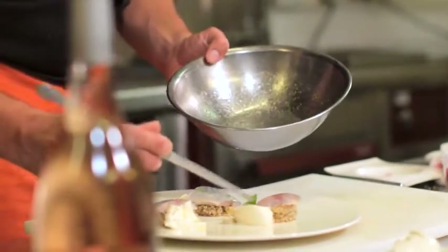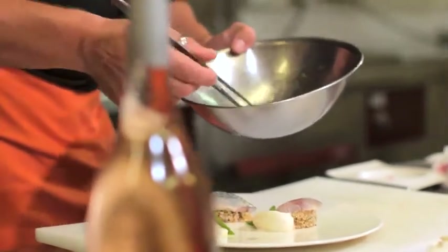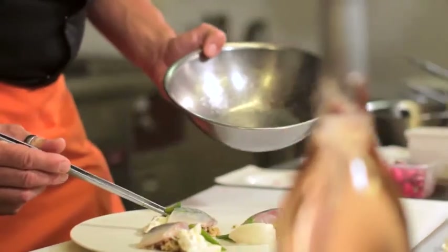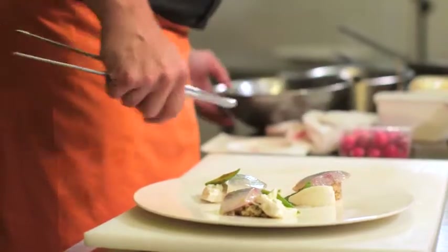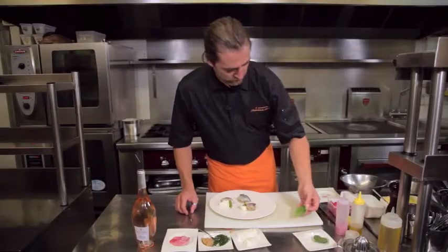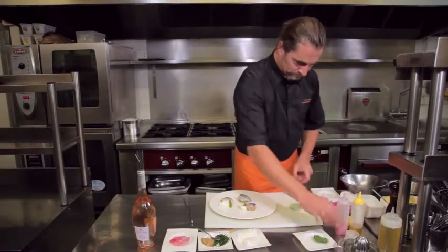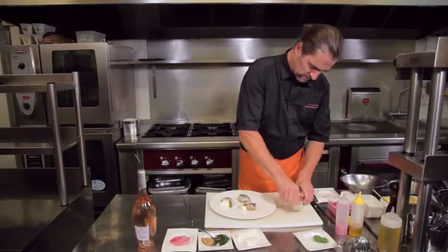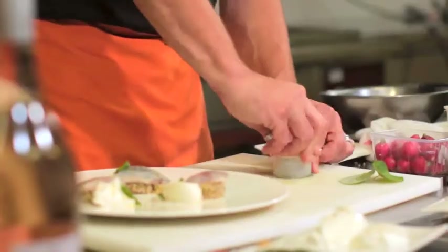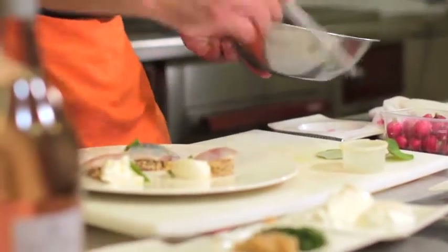Avec cette marinade, on dispose — ça fait partie du décor au choix — lisette, pois gourmands, ce genre de choses. On va prendre des feuilles de capucine ; c'est notre choix de décor. Pour que ce soit plus joli, on va les emporte-piècer pour qu'elles soient toutes identiques. Je vais m'en servir de la marinade pour les assaisonner.